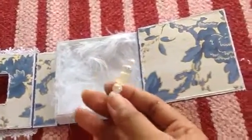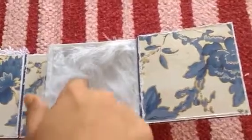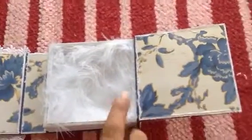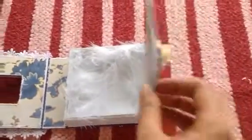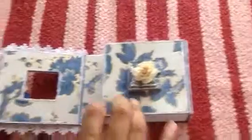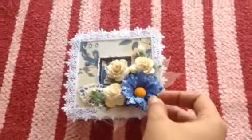I used some pretty feather trim here. You can put something inside — it's so fluffy and pretty. So that's my altered box. I hope you guys enjoyed — thanks for watching, bye bye!